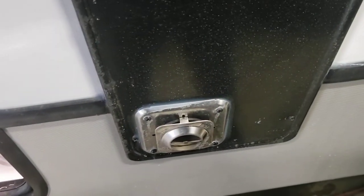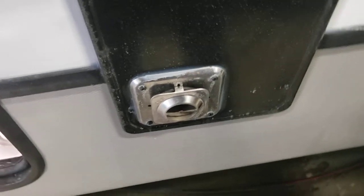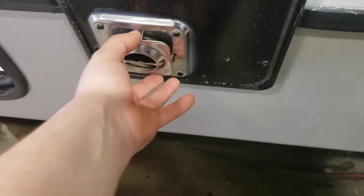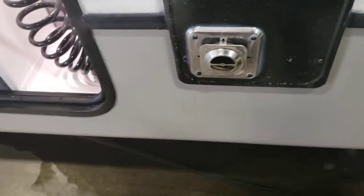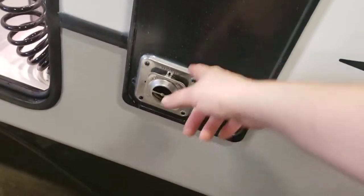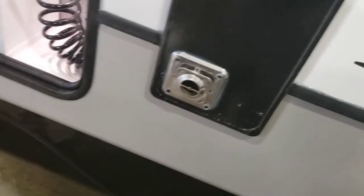Access to your furnace here. There's not much you guys have to do besides maintenance — just make sure this stays clear of any debris. They make screens to put on there; I recommend those, just to keep insects out. I don't recommend using compressed air to clean it — you'll just blow debris further into the furnace and it could cause more issues.